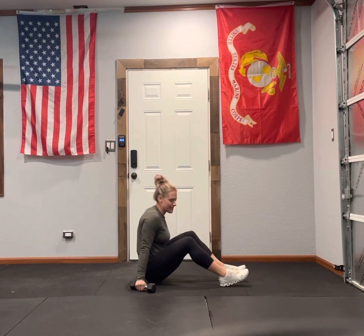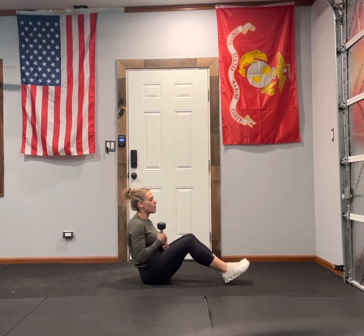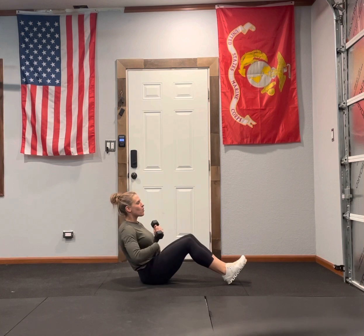V-sit tricep extensions. Get into that V-sit position. If you can, feet are going to be off the ground. If that's too hard, plant your feet on the ground or anchor your feet in some capacity. We're looking for that good core engagement.